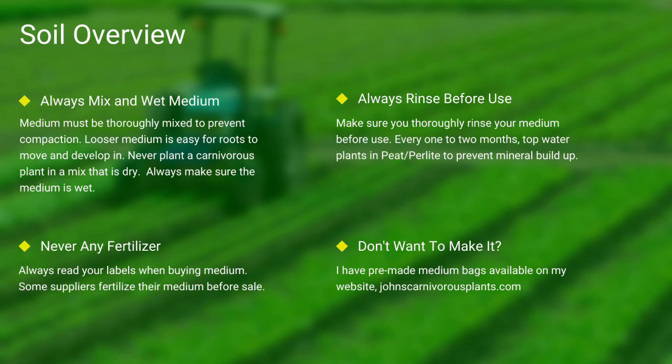Next up, soil. Most carnivorous plants occur in nutrient-poor soils. I grow all of mine in either a mix of peat and perlite or straight long-fiber sphagnum moss. Always make sure your medium is thoroughly wet and mixed — if the medium is dry, the plants will die. Never use any medium with fertilizers, as the nutrients will burn most carnivorous plant roots. Always rinse your peat and perlite before use. If you don't want to make your own mix, I sell pre-made carnivorous plant medium packs on my website.